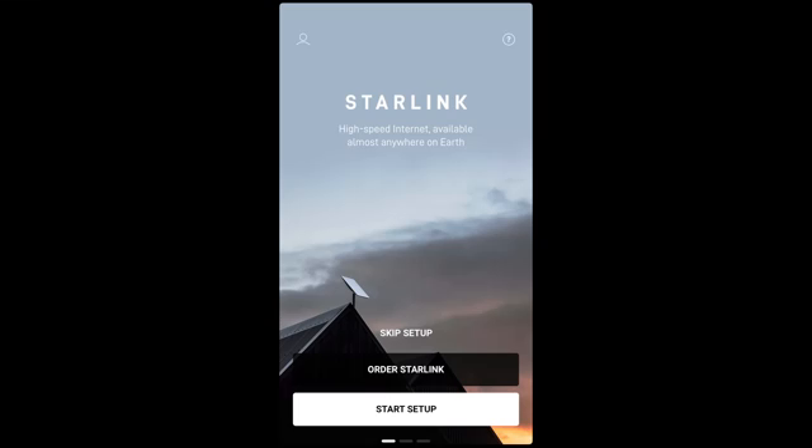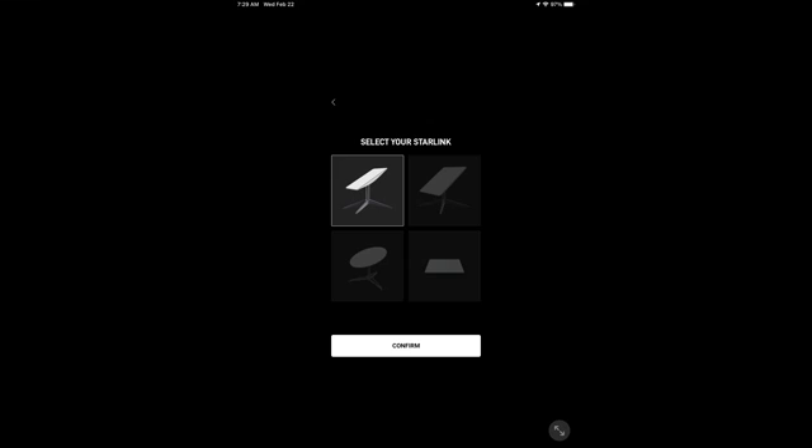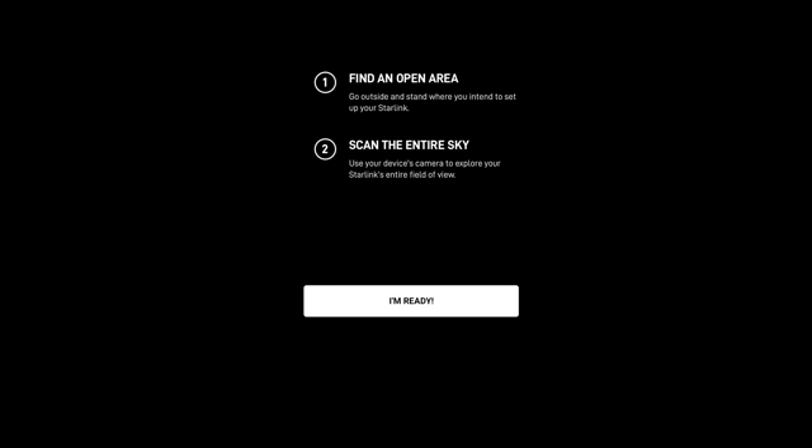Start by downloading the Starlink app, then find the best location outside for your Starlink by clicking on Startup and then Obstructions. Choose which Starlink you have and then hit Confirm. Then go outside to find an open area and click I'm Ready.